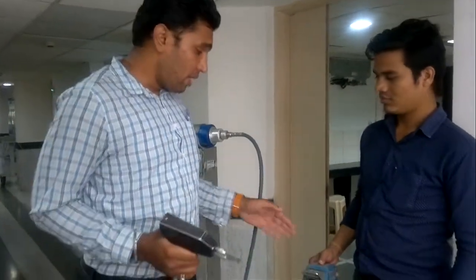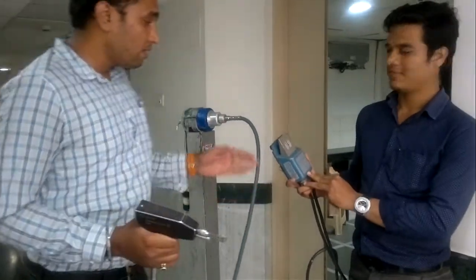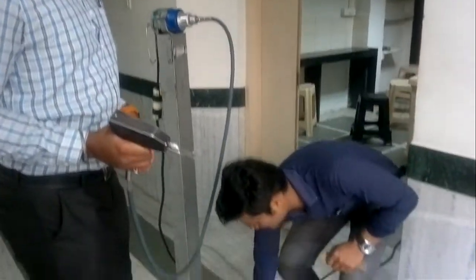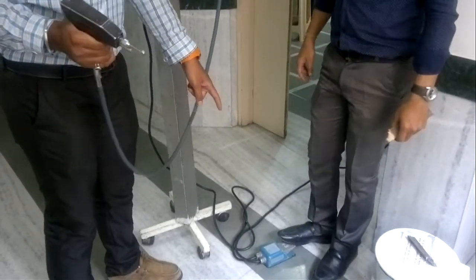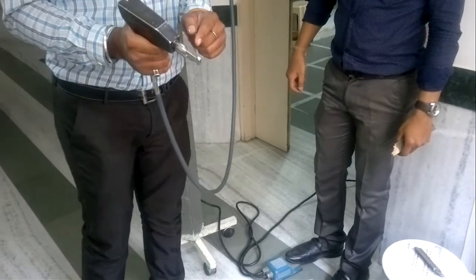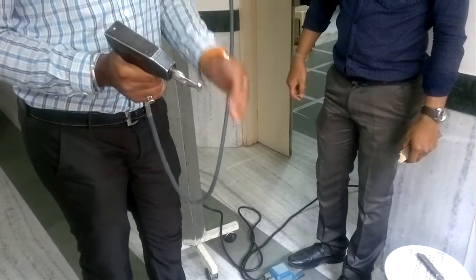So how does it operate? We have a foot controller over here. He is going to demonstrate for us. On pressing the foot switch, there is movement over here. It is a precisely controlled movement.